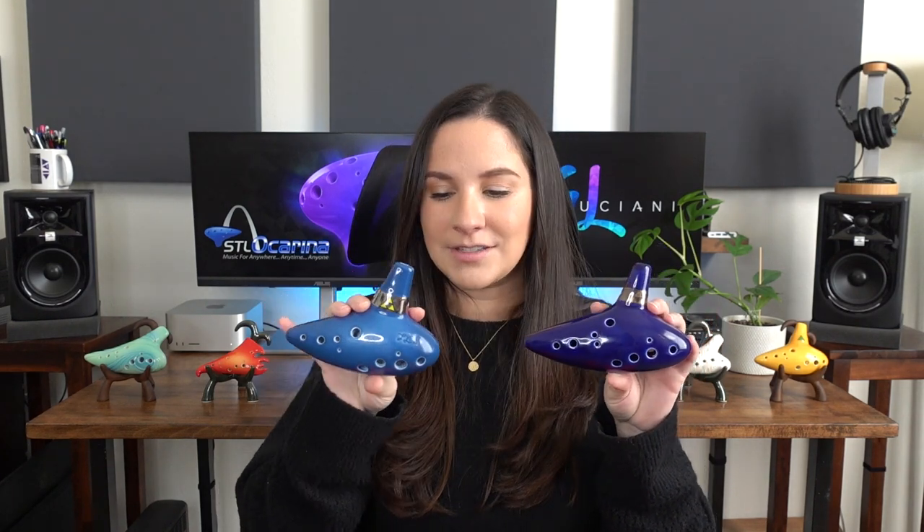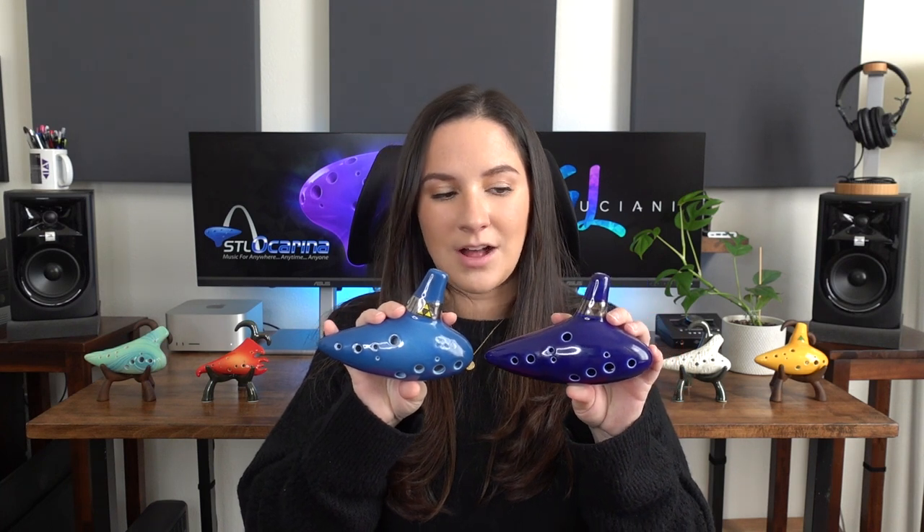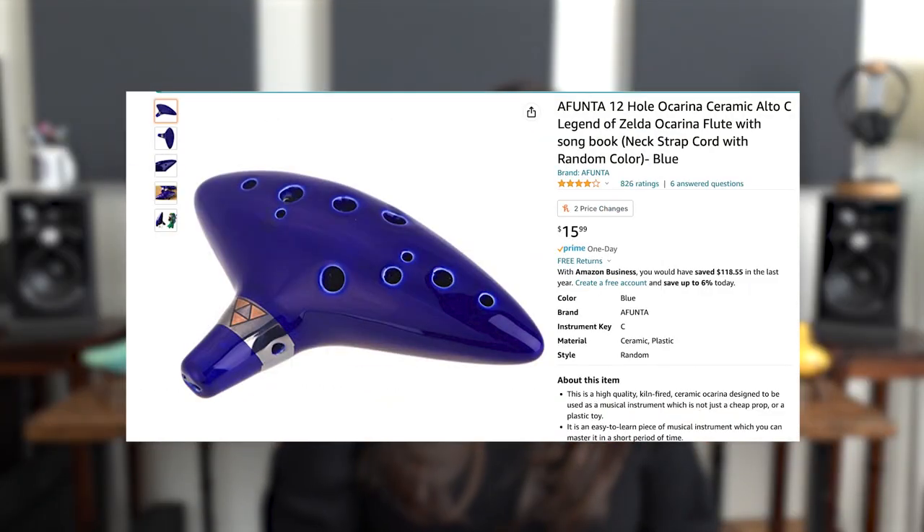All three of these ocarinas had something else in common — they're all made out of ceramic. All three of the ones from Amazon look almost identical, so I'm just going to show you one of them. It looks like it should be playable — it has the correct amount of holes, it is the correct shape. And then this is the one from STL Ocarina. There's a slight difference in size, shape, and color, but they're very similar. If I was just looking at these, I would think based on appearance that the Amazon one would play if the STL one plays. But unfortunately, that's not the case. This particular one at the time I purchased it was $15.99, it had four-star ratings, and it had 822 reviews.